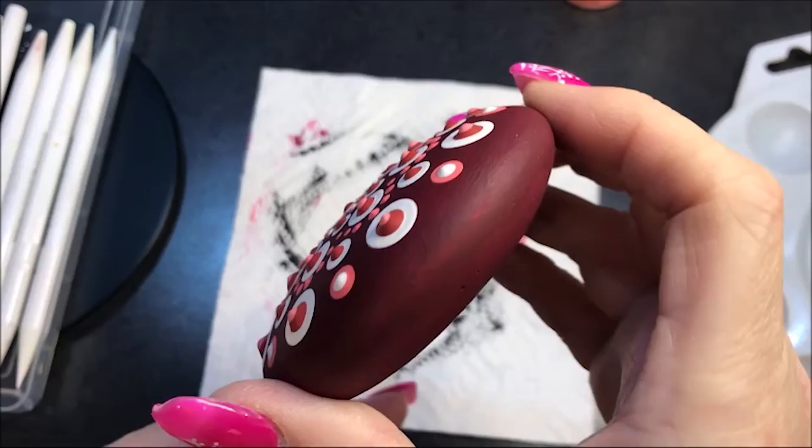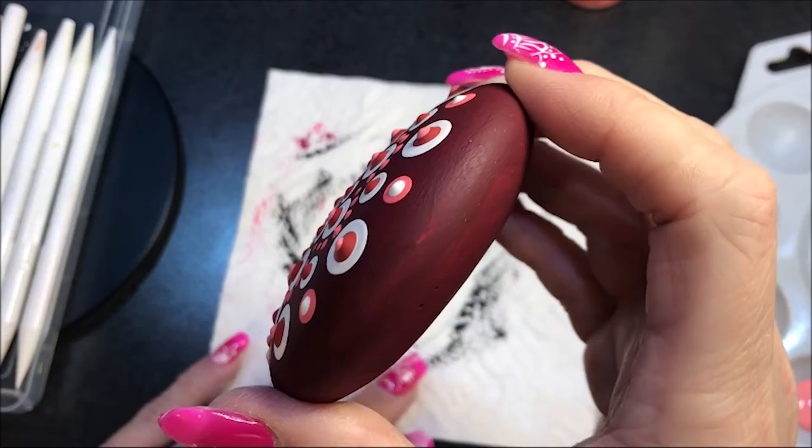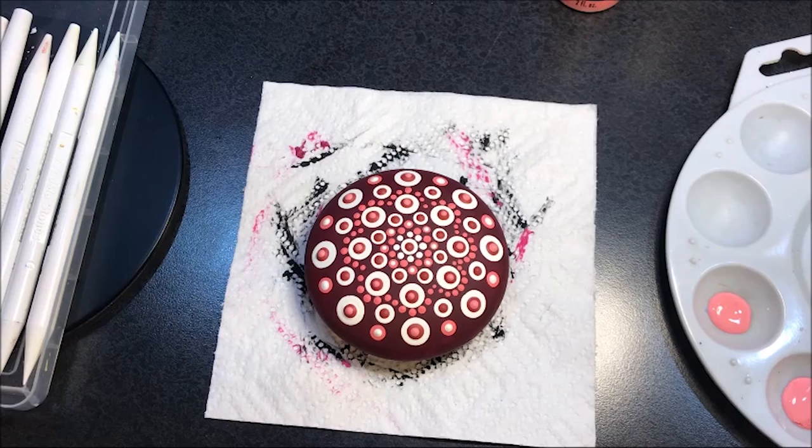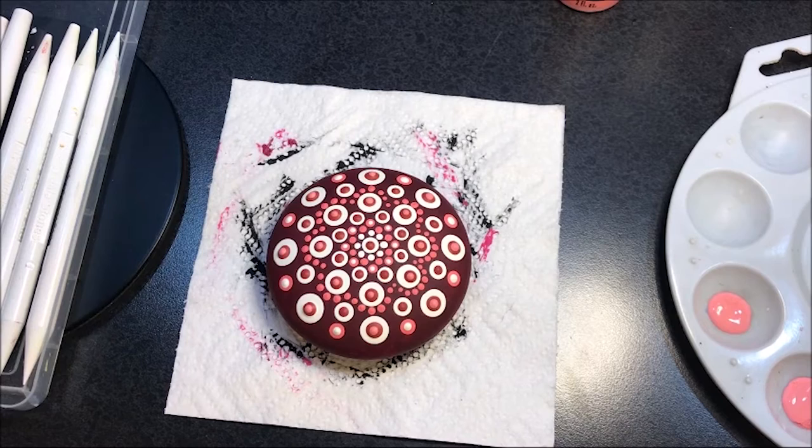The next time I show you the stone, I'm going to have it resined. But I'm going to wait 24 hours, let it dry completely, then resin it and wait another 24 hours, and then I'll continue this video. If you want to learn how to resin, I have resin tutorials up. I also have a link in those tutorials to Rachel's Rocks tutorial, which is where I learned to resin — she does fantastic work and you can learn a lot from her.